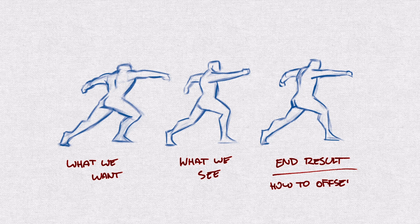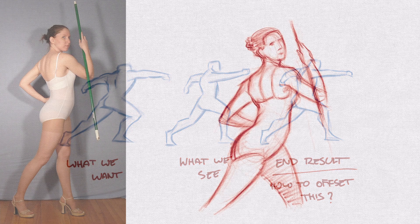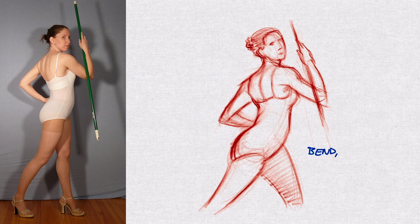So how do we offset this? What we need to do is challenge our own perceptions. Whatever position we think our reference model is in, we want to ensure as we are drawing that we are bending, twisting and stretching that pose more than what we actually see.